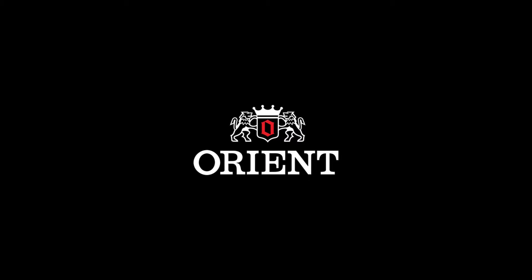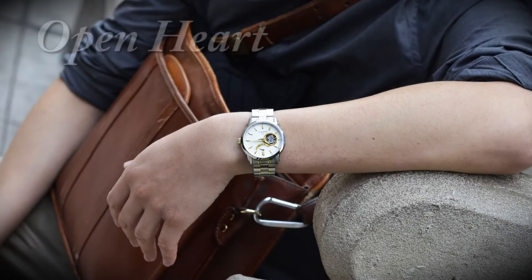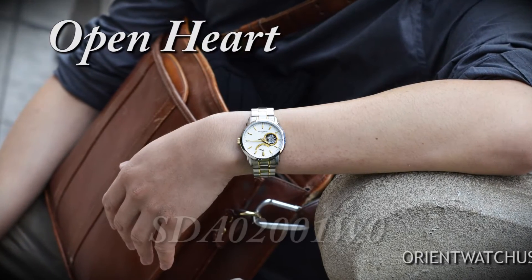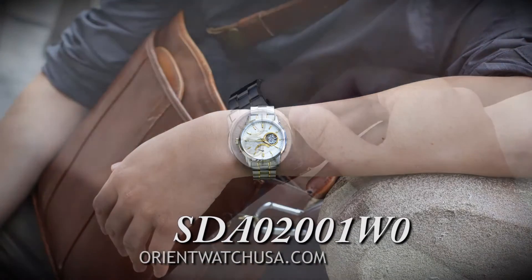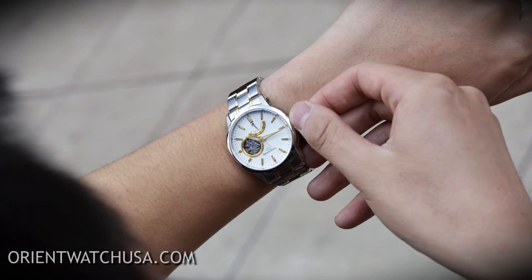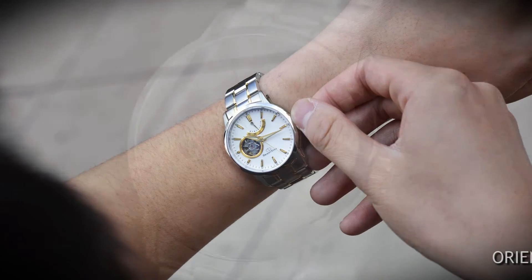Hey folks, this is Mark with OrientWatchUSA.com with the OrientStar Open Heart Model. The SKU for this watch is SDA-02-001WO. This model is under the OrientStar brand, which is OrientWatch's flagship international brand.